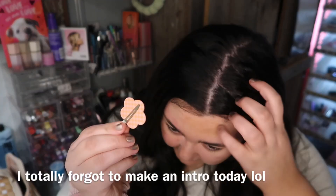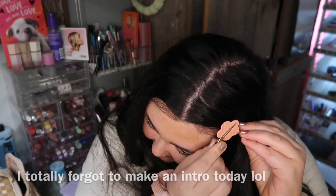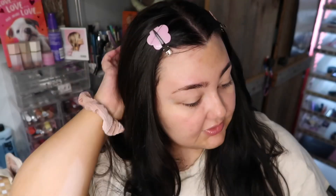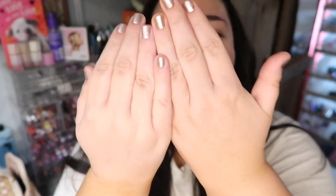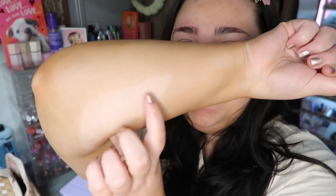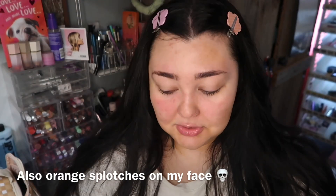I have a funny story. I found this self-tanning water I had and was like 'oh I should try that,' but I forgot about it. It's the Sally Hansen tanning water — look at my arm, I missed a whole section and there's a whole line. I'm going to be wearing a sweater today until I can fix it later tonight. That's so funny though, I just had to tell you guys.